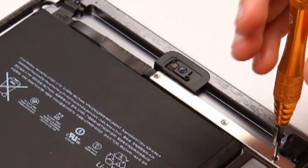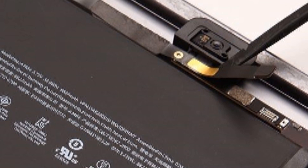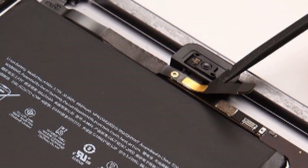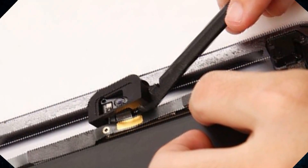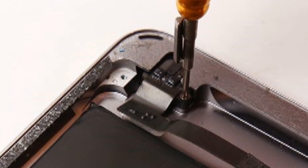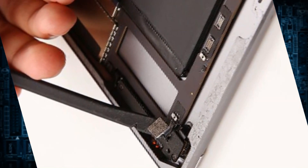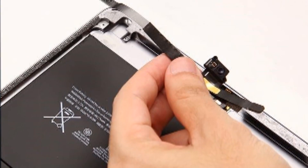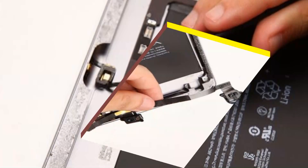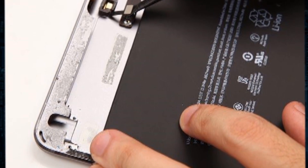Unscrew the three screws to remove the metal shield and disconnect the front camera flex cable ribbon next to the battery. Remove the gasket covering the front camera and unscrew to release the earphone jack. Disconnect the rear camera connector on the motherboard and take out the front camera with the earphone jack. Disconnect the connector to remove the microphone with the pry tool and use tweezers to take out the side keys flex cable.